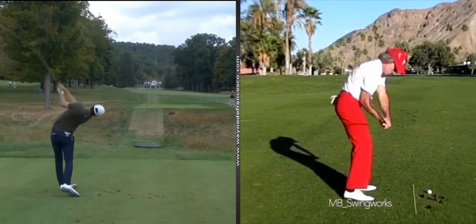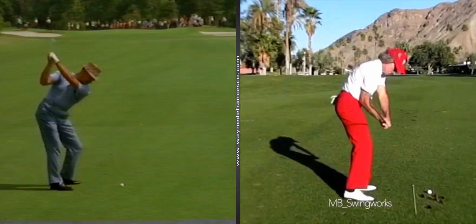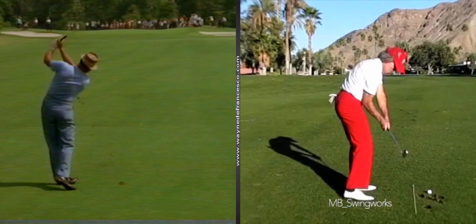How about a little Sam Snead action — let's take a look at Sam. A little later swing back in the Hogan-Snead match, I think that was '62 or '63. Real close to Mac, real close to Mac.